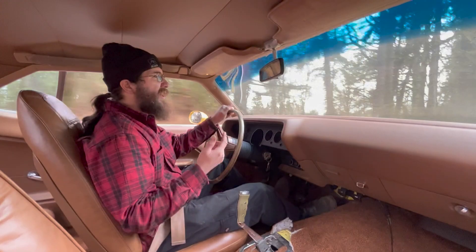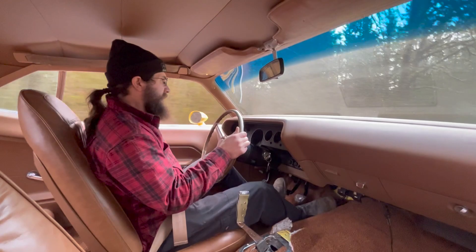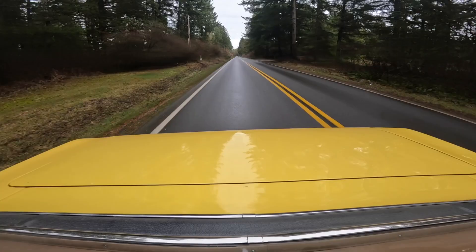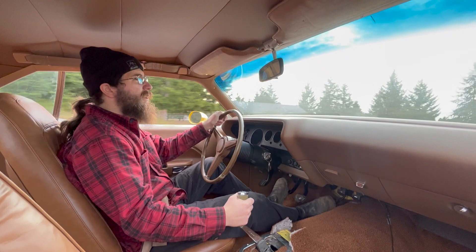You know, this was only the second alignment I've ever done, and it feels nice to go straight. There we go. 70 miles an hour, dead solid.